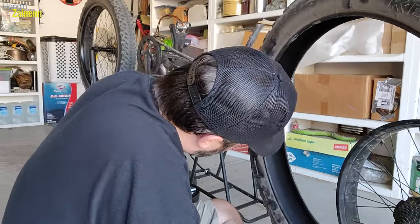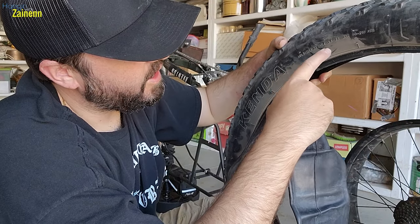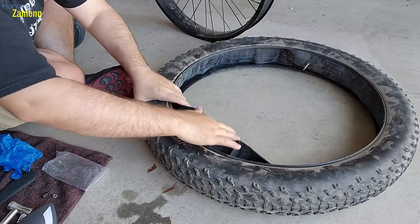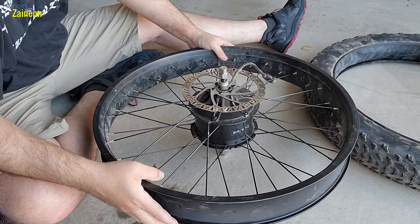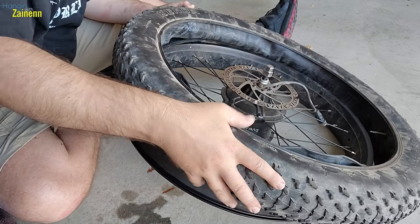Tire looks good to me. On the tire where it says the PSI and how much you should fill it to, you should also put the valve right over there for your tire — you want to line the valve stem to the hole obviously.